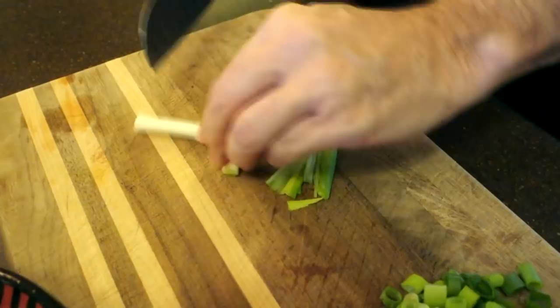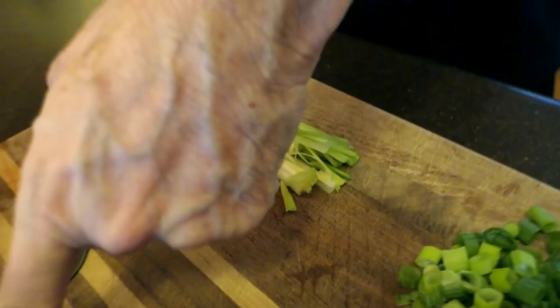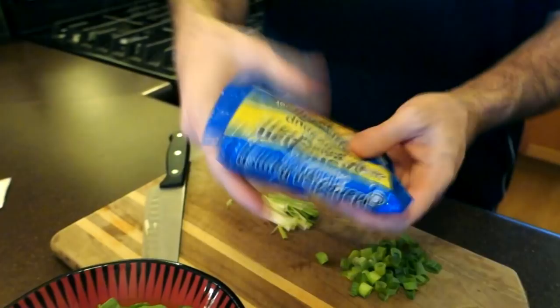I've got my spinach ready here. For the ramen noodles, I'm just going to take my flavor pack out and use this in a little bit — this is all the seasoning I'm going to need. I'm not even going to use the whole thing because there's too much salt in there. You can smash it up as much as you like. These are the noodles that college kids live off of, but if you add some spinach and an egg in here, it's going to be a complete meal.